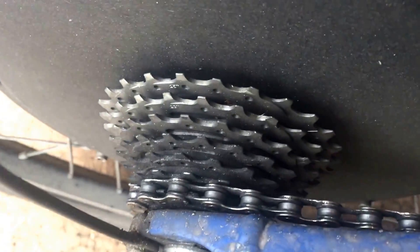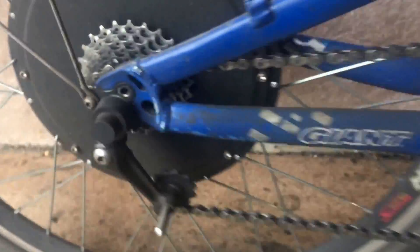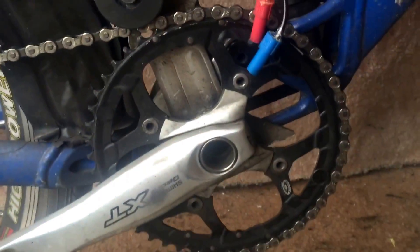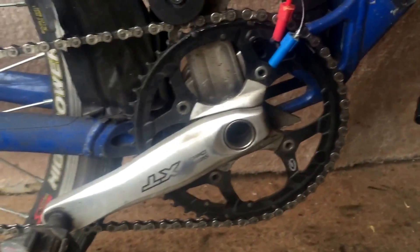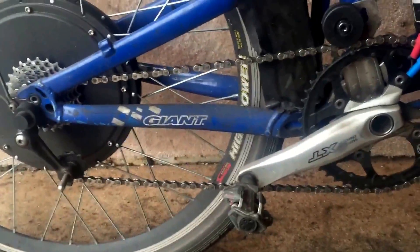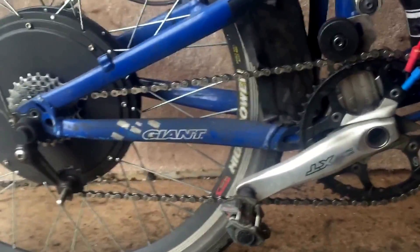What I found with the gearing is I put a freewheel on here which has got a 13 tooth as the smallest one, and then I increased the size of the front ring from a 44 to a 48 and just put a single ring on, because you don't really need gears to accelerate, and just put a chain tensioner on to keep it in one gear.